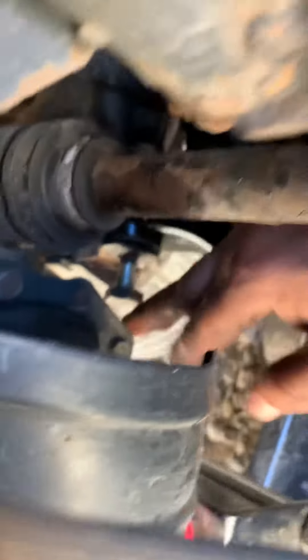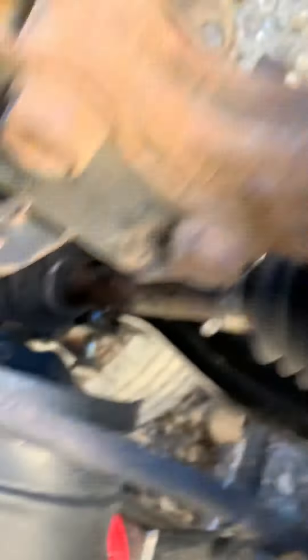You have to put the jack under the transmission in order to have enough room for bolt 22 to come out. Otherwise it's going to hit the transmission. To do that, let's check the engine.